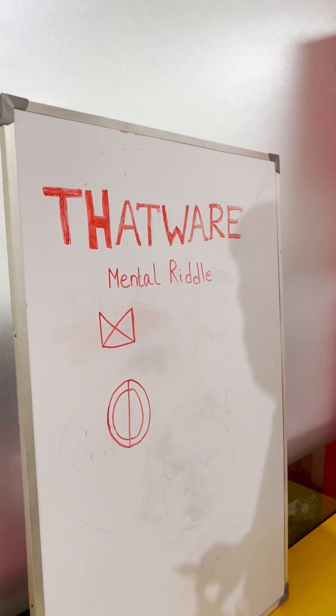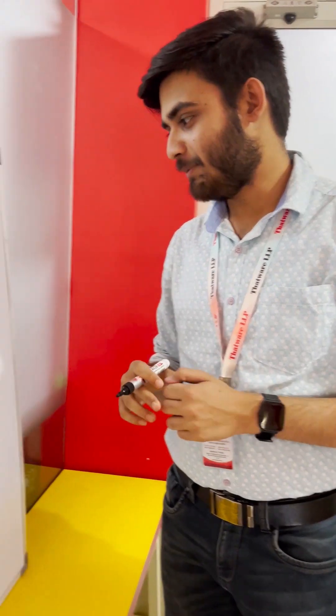Hi, Shayak. Hello. So, you have to make this shape without lifting your marker. All right? Okay.